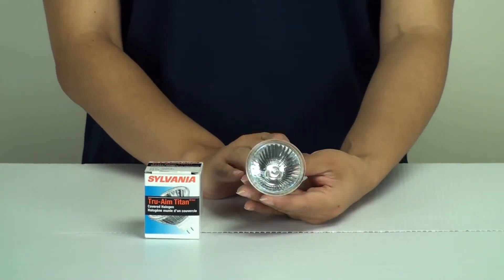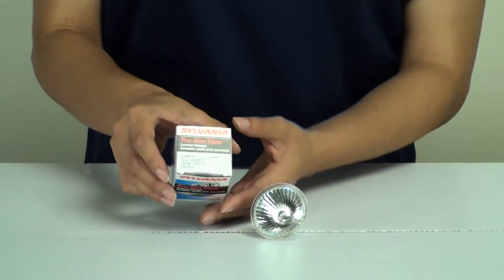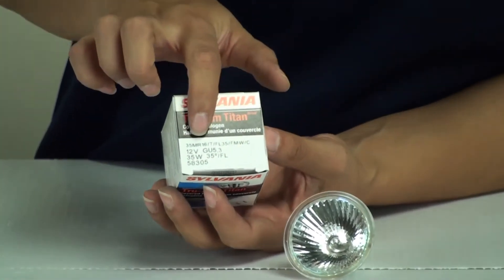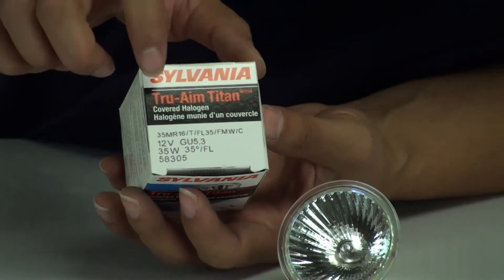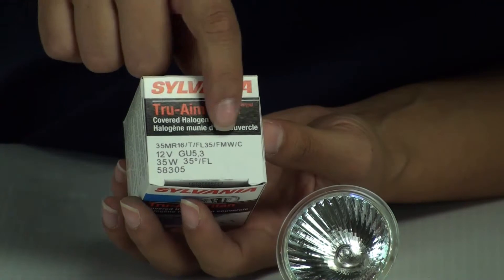I want to explain a little bit about the markings on the box. Osram Sylvania boxes usually indicate a lot of information, so I just want to show you how to read them. There are a few different sections to look at.